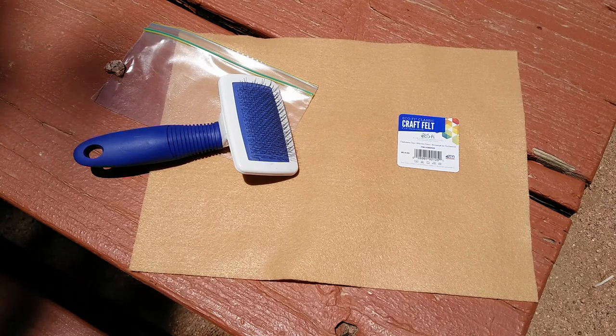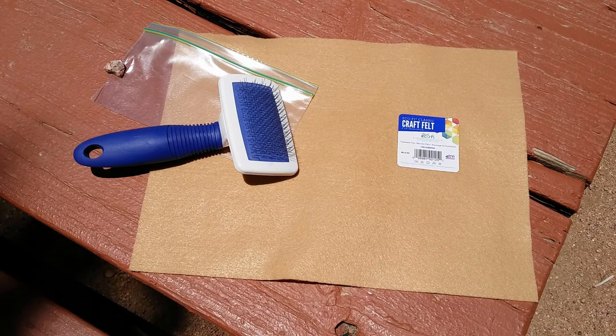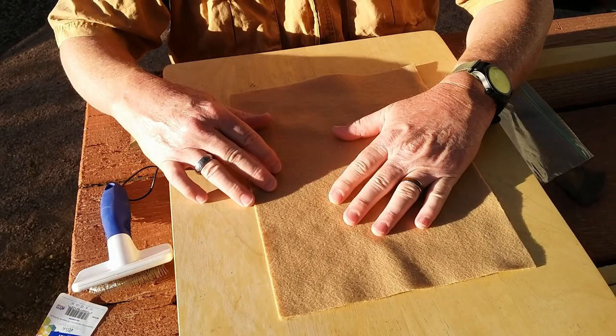And then you need a cat comb, again from Walmart, around three or four dollars. With these three items you can take a sheet of felt and get dubbing from it. So with that, let's get on with the project.